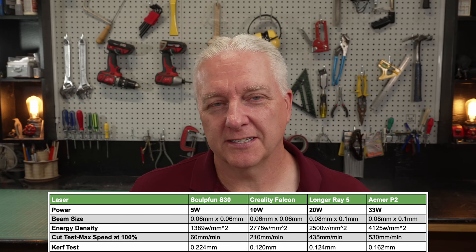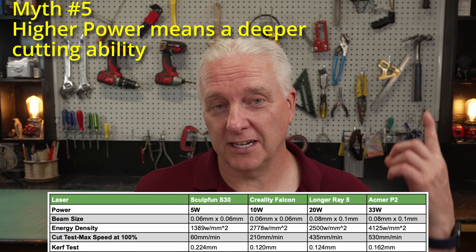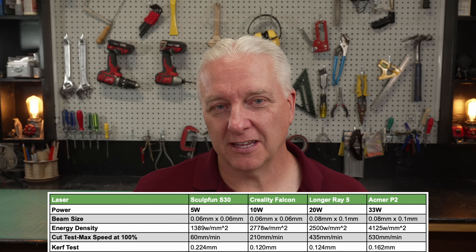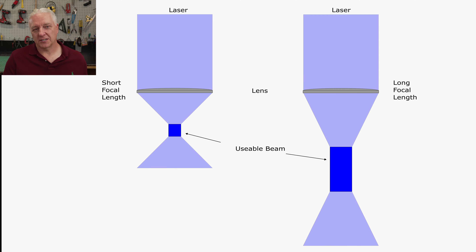We're at our fifth and final myth: higher power lasers can cut deeper. Certainly if you look at the Acmer P2 review, that 33 watt laser can cut a 29.5 mm thick piece of acrylic — that's amazing. But the power isn't the only reason that's happening. Go back to the laser diagram I showed you earlier. This laser uses a longer focal length lens, and that means the package of usable laser light for cutting is longer. By definition, it can cut deeper, and that's the sole reason this is happening. The 33 watts of power is what enables it to cut acrylic in the first place — but it's the length of the lens that makes it cut deeper. It's simple optical physics, not a power thing, and that should be enough to dispel this myth.